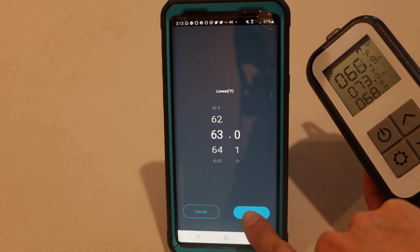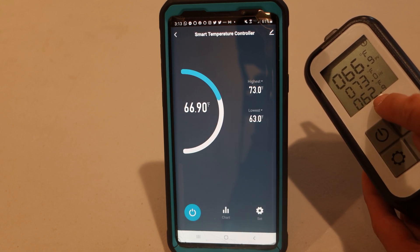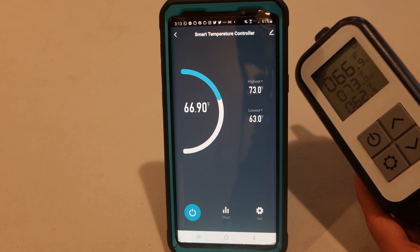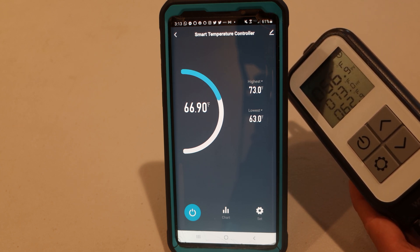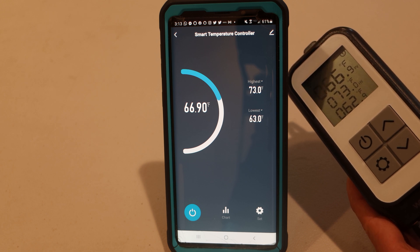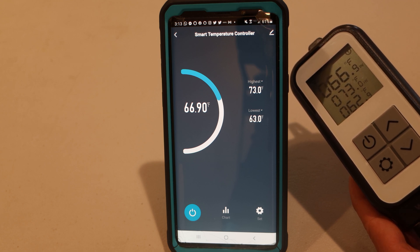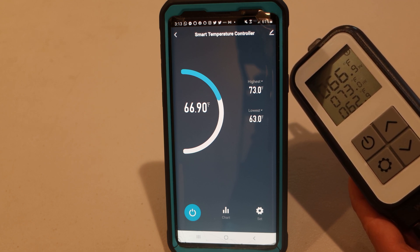Interestingly, when I set the min temp to 63 degrees, the LCD showed the setting as 62.9 degrees. I'm not really sure why there's a tenth of a degree discrepancy, but I'm guessing it's some sort of rounding error when converting from Celsius to Fahrenheit. And while it's technically a bug, the small difference in temperature generally won't matter much in a real-world application.